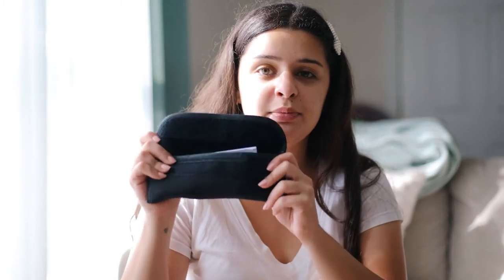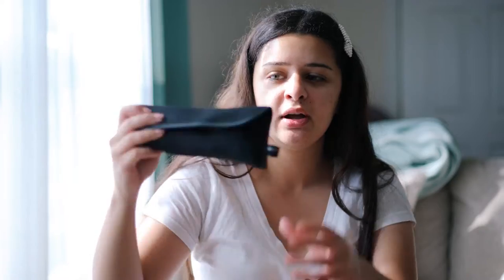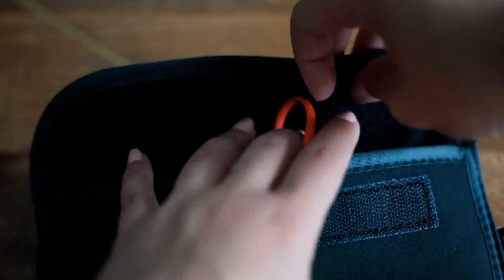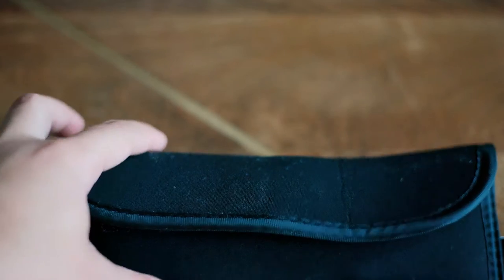I'm going to go ahead and open this up. I really like the little pouch it brings because it fits everywhere — it's not too big, but it's kind of thin, so you can slide it into any pocket of your camera bag or just have it on the side. I also like the fact that they are protected — I didn't even expect them to bring a case.